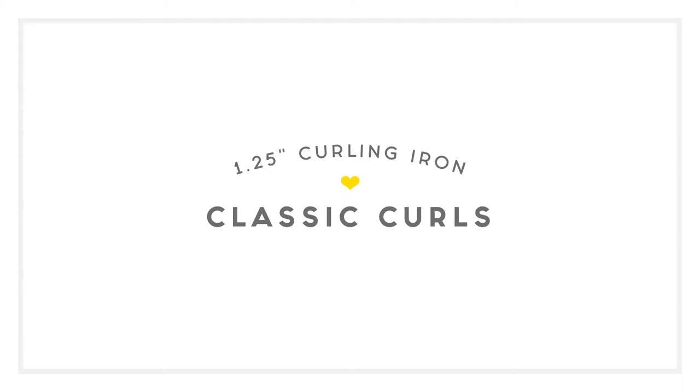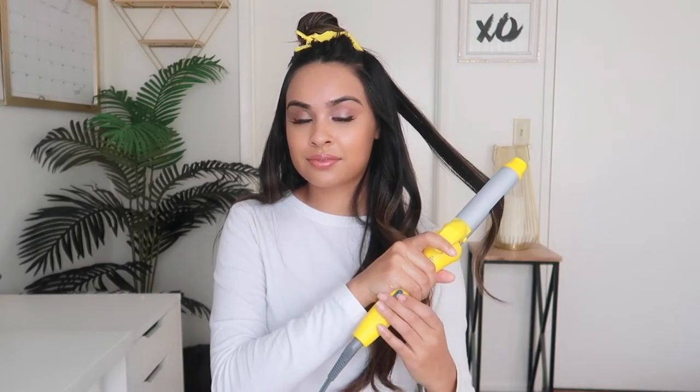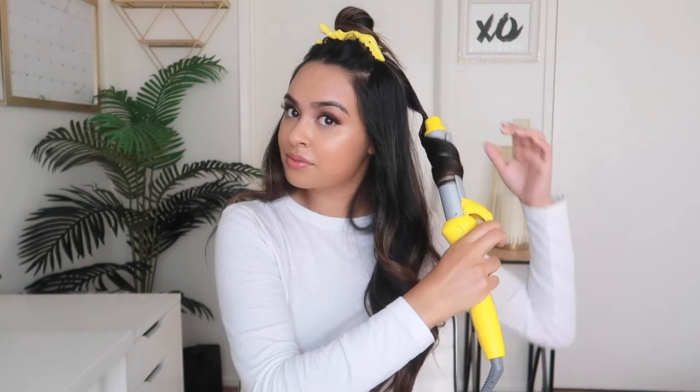The one and a quarter inch curling iron gives you classic curls. Clamp hair two inches from the end of the section with clamp facing downward. Pull through to the end and then roll upward while evenly wrapping the hair around the barrel. Hold for a few seconds and pull downward to release the section.